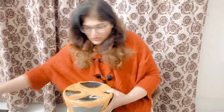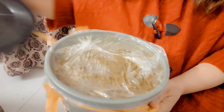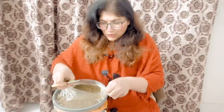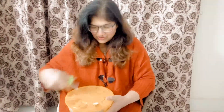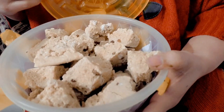I will unbox this with my wife. Mashallah, this is the goddess. I will unbox the goddess.